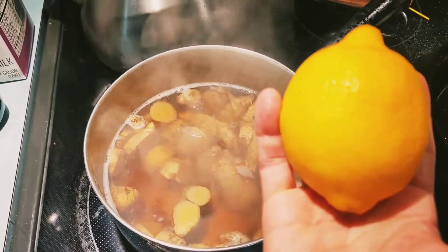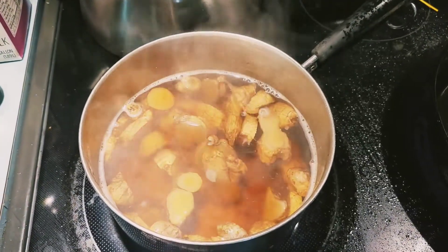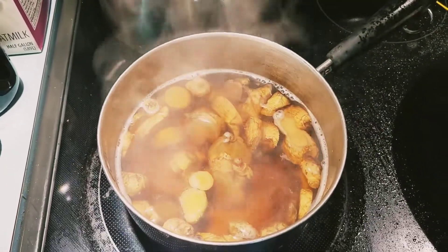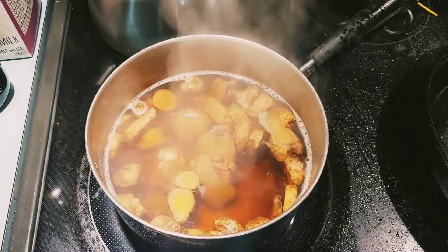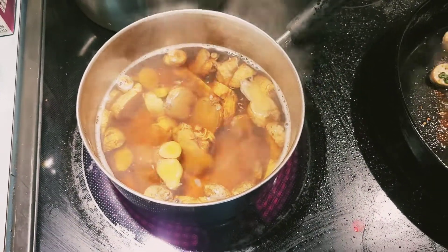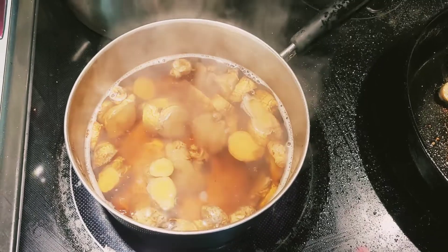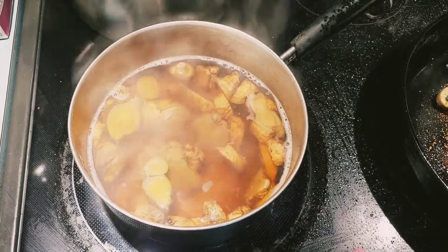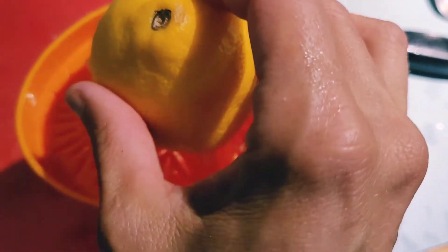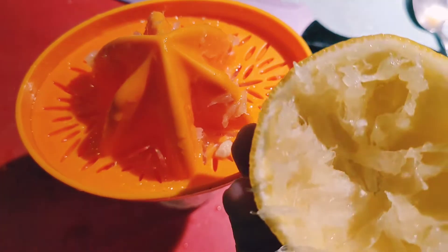You can see the ginger tea is now this beautiful golden, simmered color after about 30 minutes. The water level went down. I'm also adding lemon to the water — I'm going to add a full squeeze of lemon and parts of the rind, so here I am juicing the lemon.